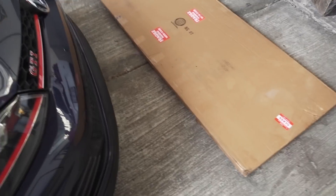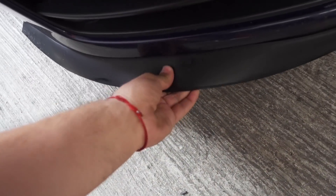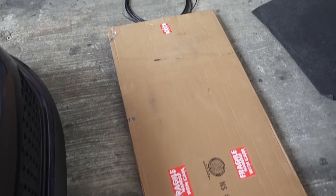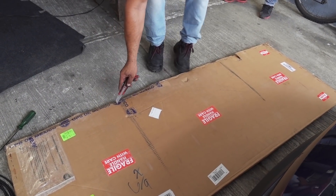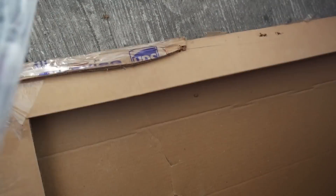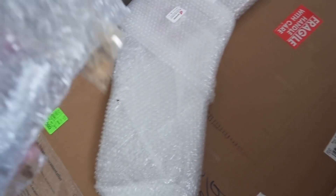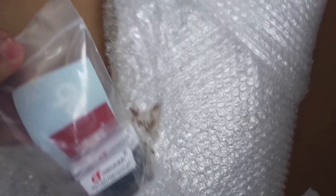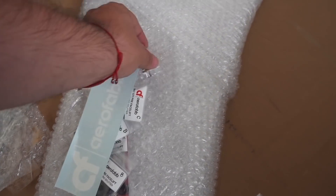Vamos a unboxear la cajota. Quiero que vean el tamaño. Obviamente tiene que ser grande porque cubre toda esa parte de abajo. Vamos a abrirla para ver todo lo que trae dentro. Viene todo bien protegido. Al fondo viene algo, aquí viene la tornillería, y básicamente eso es todo. ¿Eso qué es? Los bracitos. Y miren esto — nos mandaron un chicle de regalo.